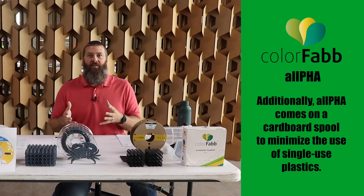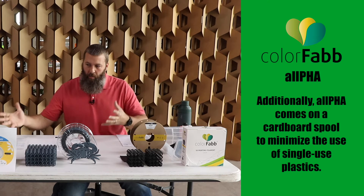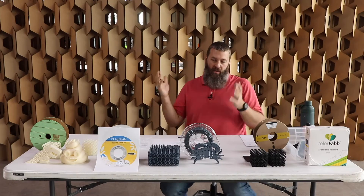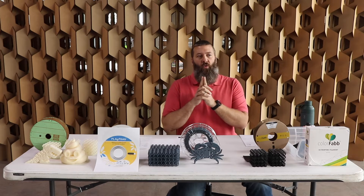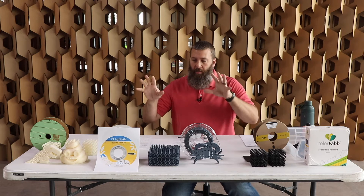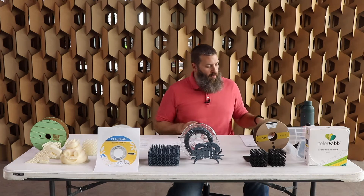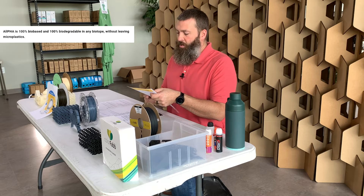We wanted to find the best PHA-based materials that we could in order to make a video about some cool, more biodegradable options for our viewers. Then all of a sudden this was announced — great timing. When you print with this material, you are printing with a pure PHA material, which means the more biodegradable aspects of all these other materials is all you're printing with here. The statement from ColorFab is: Alpha is 100% bio-based and 100% biodegradable in any biotope.